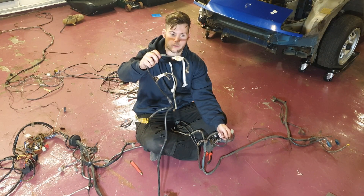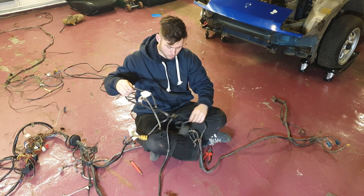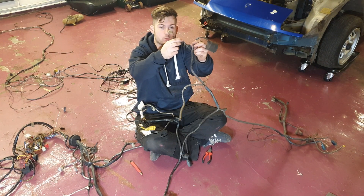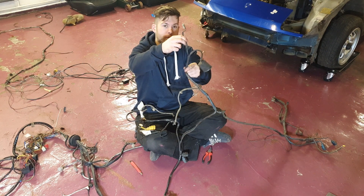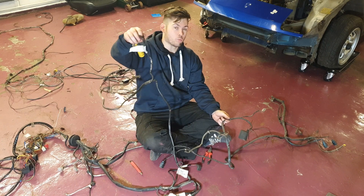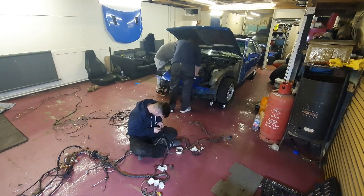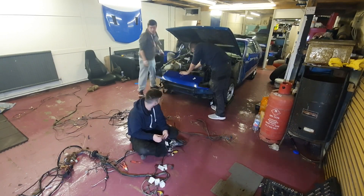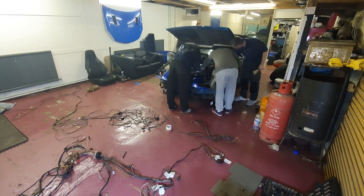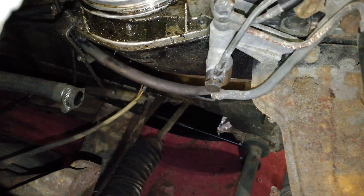On the new loom we've actually found a cable right beside the motor wire that's just been snapped. On the old loom we've figured out that's the water bottle sensor, so what we're going to do is chop this one off, plug that into the water bottle in the car, and on the new loom we'll just label that so we know what it is.